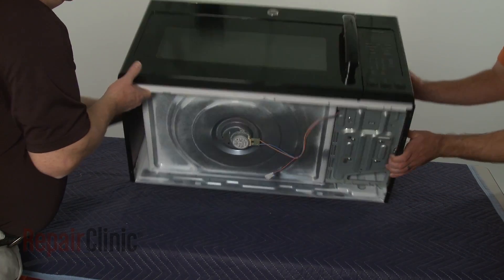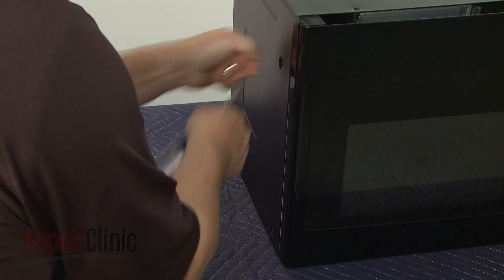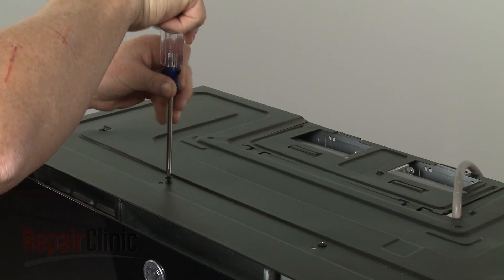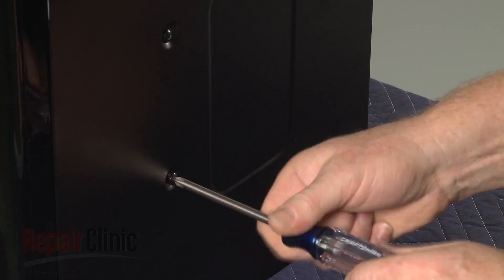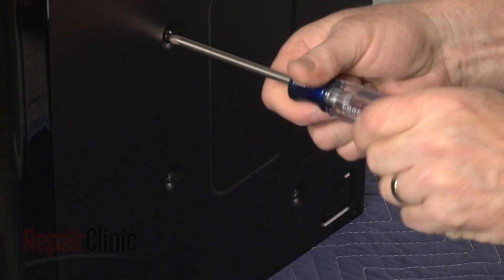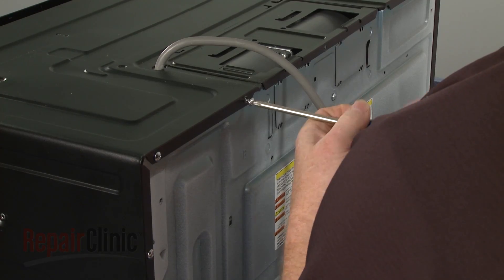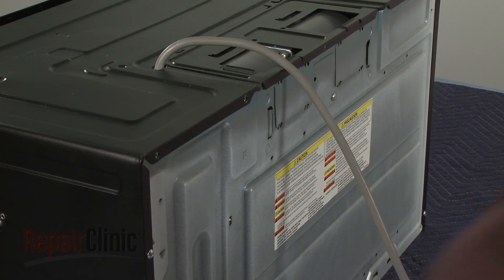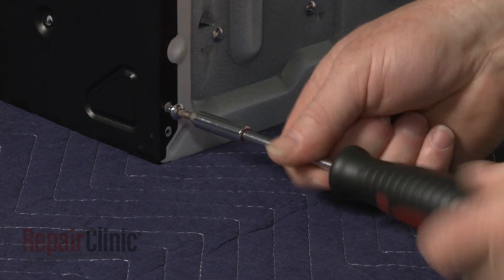Return the microwave to its upright position and remove all of the screws securing the cabinet. You will need to use the T20 tamper-proof Torx bit screwdriver to remove the bottom screws on the left and right sides.